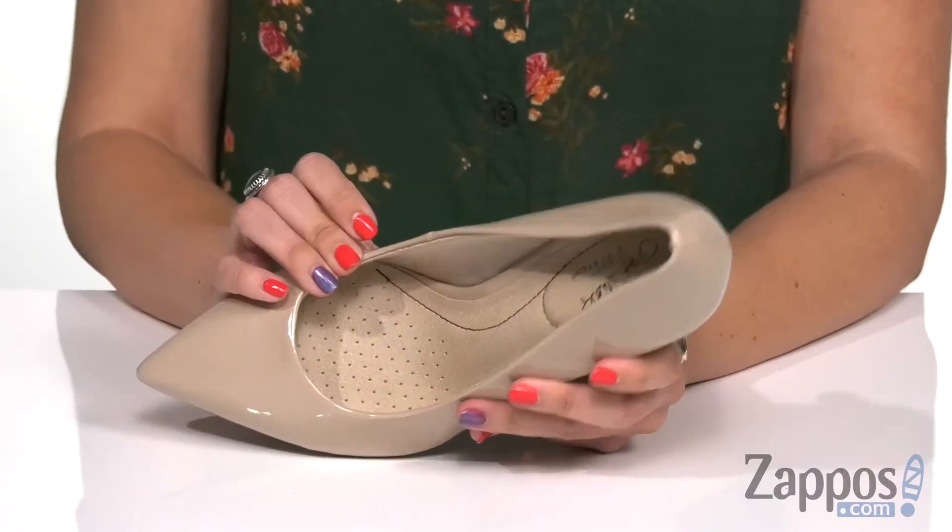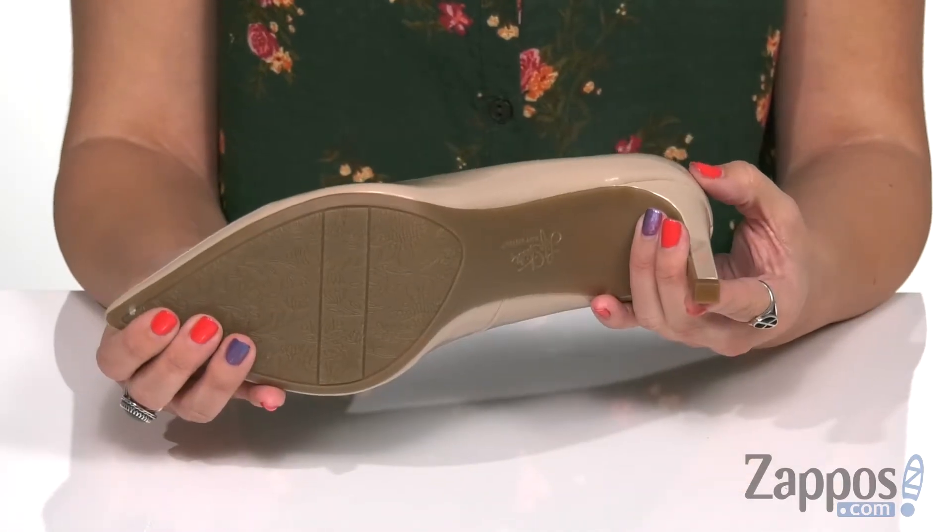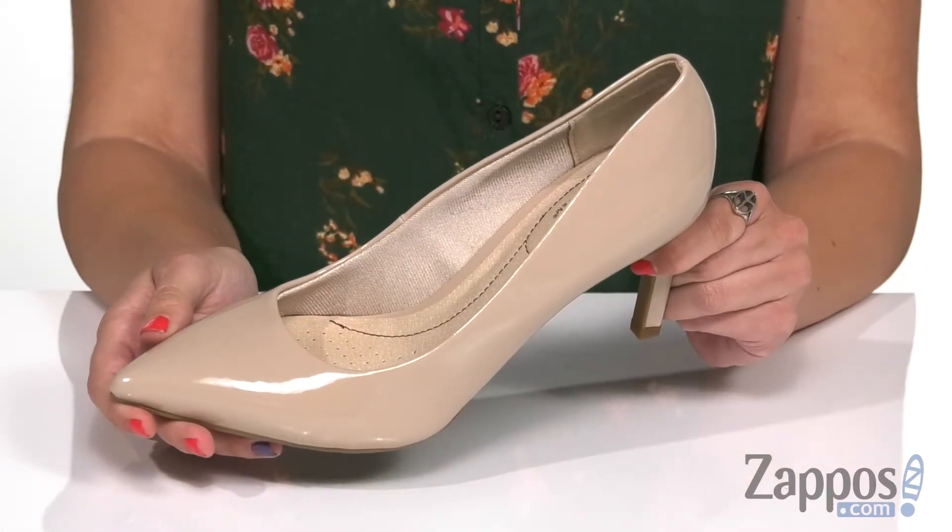Perforations in the ball of the foot, so tons of breathability. Got this tall wrapped heel to give you a boost in height, all on top of a man-made outsole. A classic pump that's gonna keep you feeling good with every step — try these ones from Lifestride.